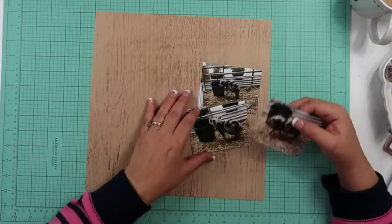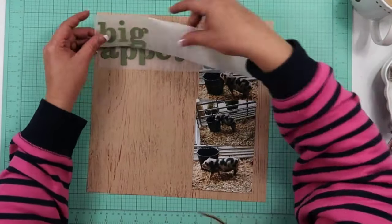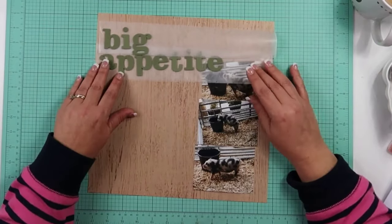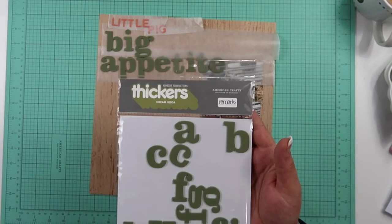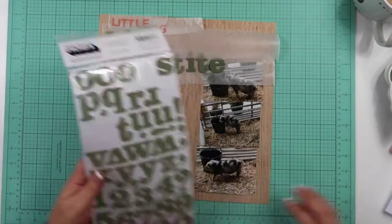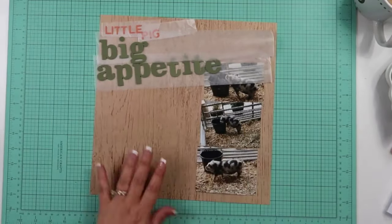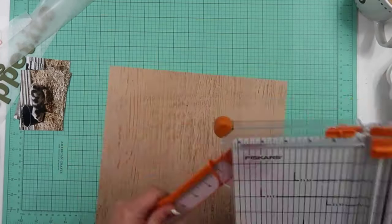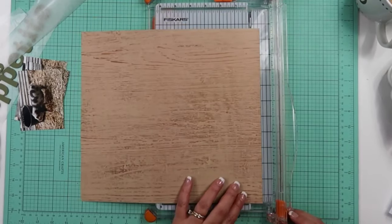Here I am going to go ahead and start out with a woodgrain background. We are going to be scrapbooking some photos of this little pig and it says 'Little Pig Big Appetite' on there. These are the thickers that I use — they're old, you probably wouldn't be able to find them again. And then I also used these ones right here to write out 'little pig.' I am also going to be putting a border around this, which is a diagonal stripe.